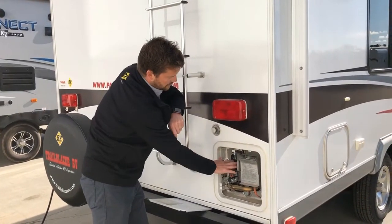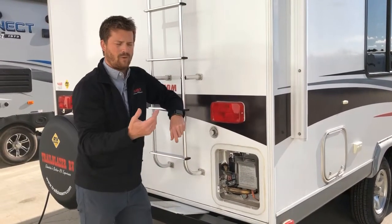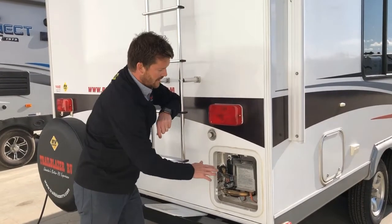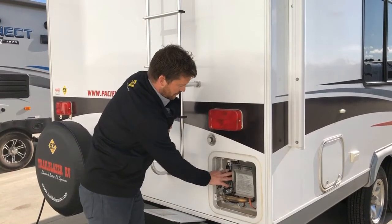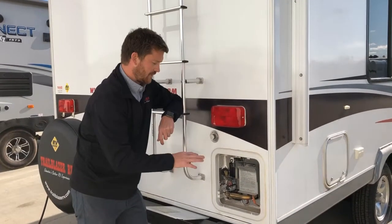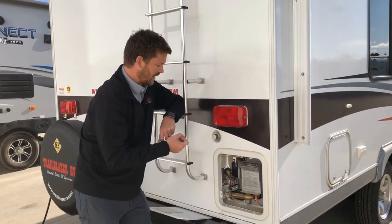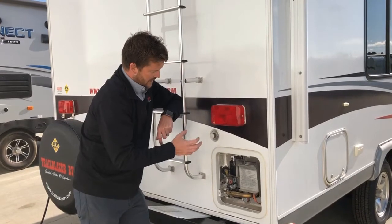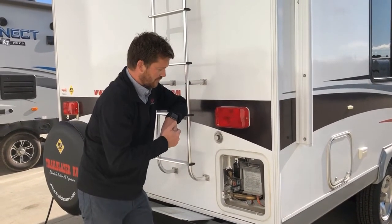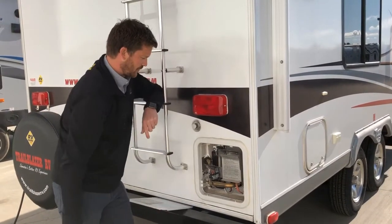There are also two black reset buttons here. If you ever overheat the water tank — most likely from starting it without water in it — you may trip these resets. In order to start your tank up again, come out here and press those two buttons to reset the ECOs, and then your tank will be operational again. The button on the left is for electricity; the one on the right is for propane.